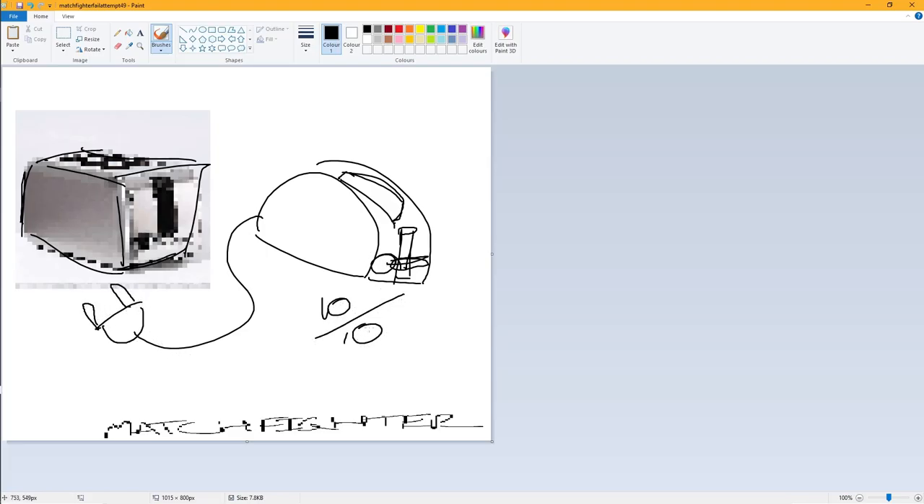Oh, this toaster is sweet. Yeah, we could draw that plug. Thanks for watching.